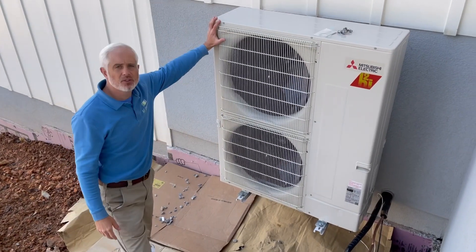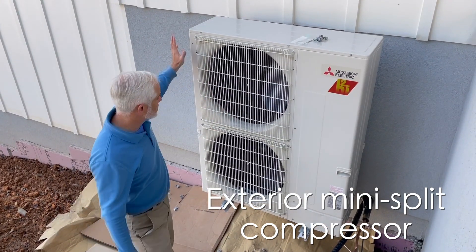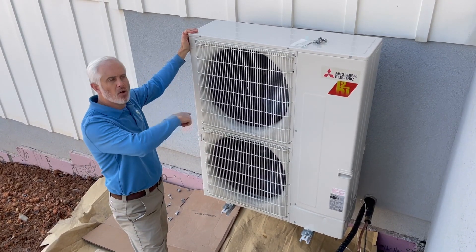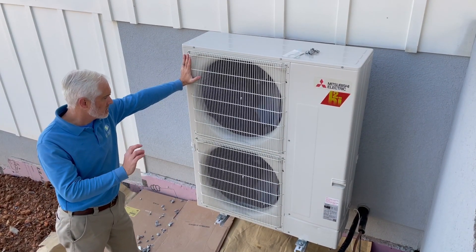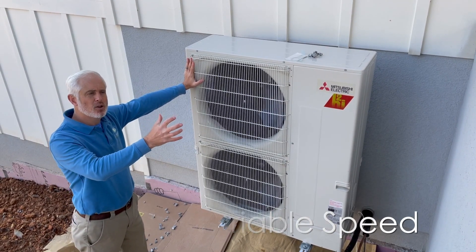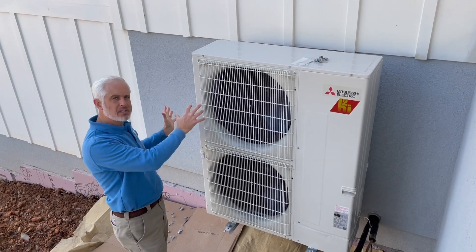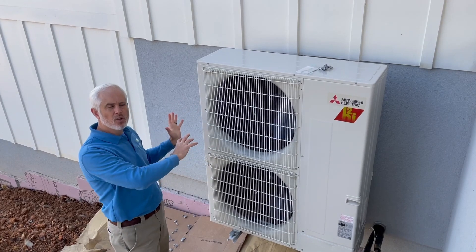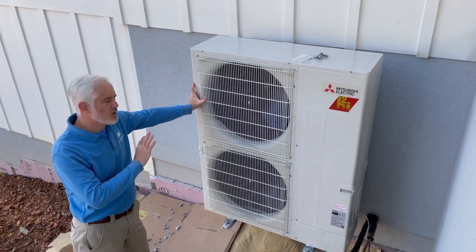This is the exterior compressor that's going to heat and cool this home — a Mitsubishi mini split compressor, the hyper heat unit. It's been designed to meet the heating and cooling needs of all three floors through one system. This thing operates almost silently, and somewhat like a dimmer switch, it's a variable speed compressor. It ramps up and increases capacity when it senses through thermostats a need for more cooling or heating, and scrolls down when those requirements are less. Extremely efficient and very quiet.